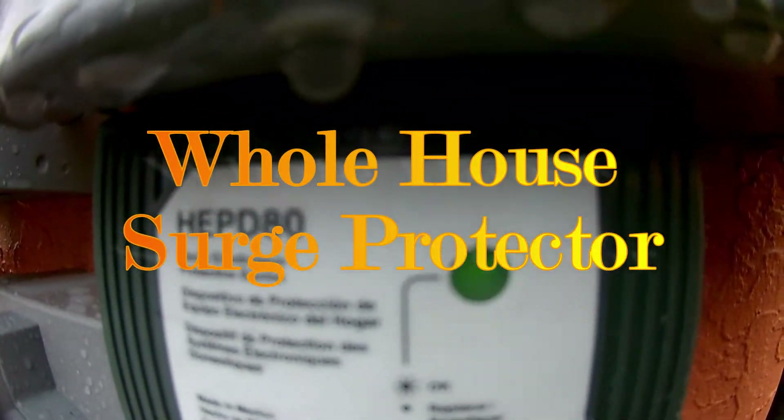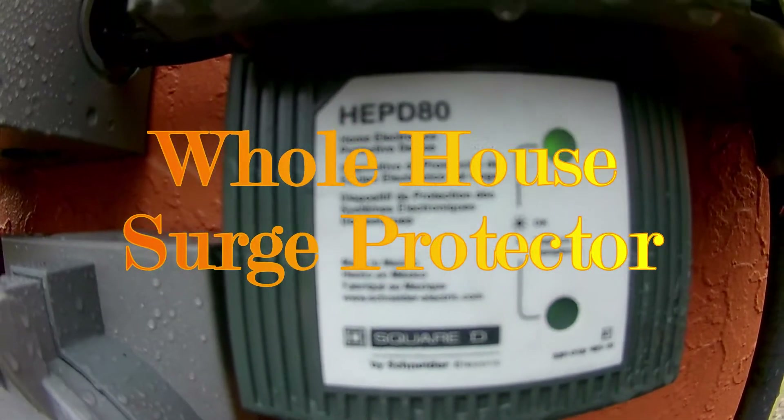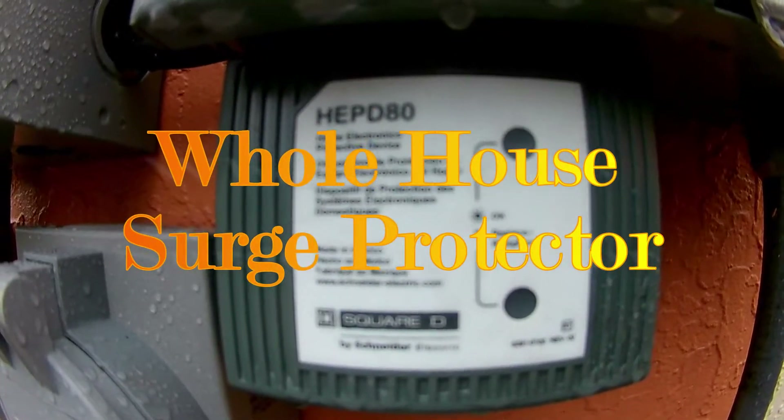The green light on the top and the bottom means the unit is functioning normally. If the green light goes out, the unit has done its job.